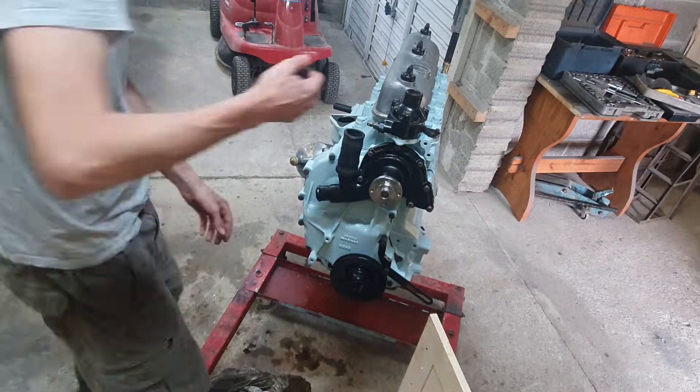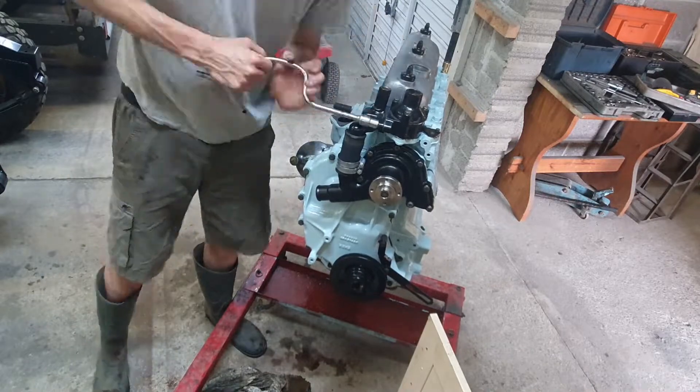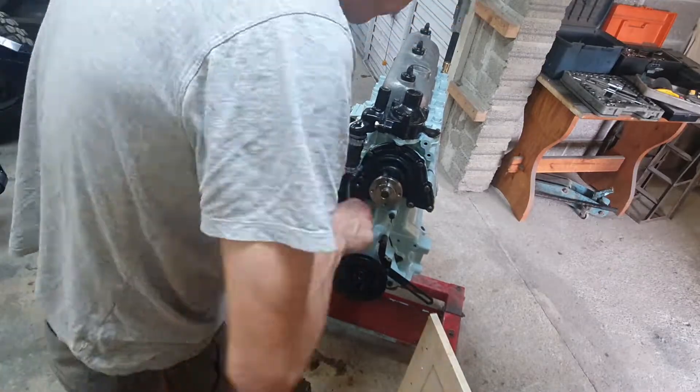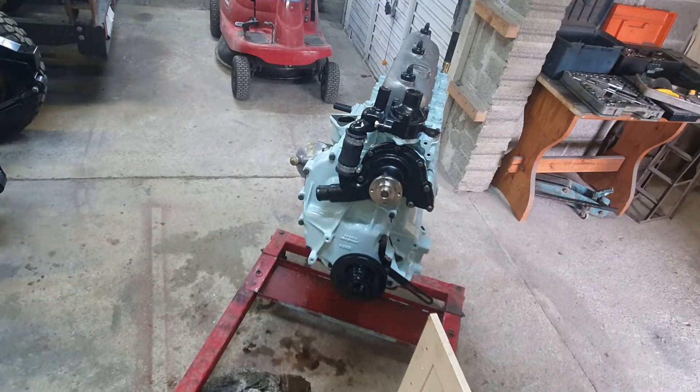There's a little housing on the side which takes the fluid going out of the top of the engine and straight back into the water pump to circulate the fluid before the thermostat opens and allows it to go to the radiator. That's tightened down with some genuine jubilee clips to connect that hose.